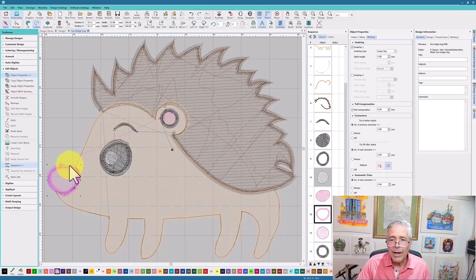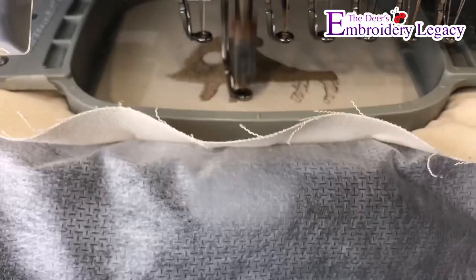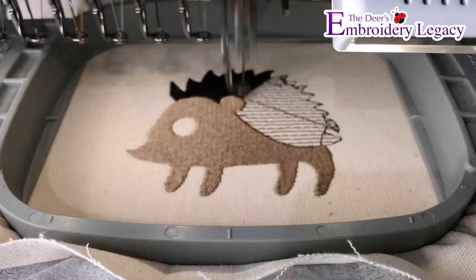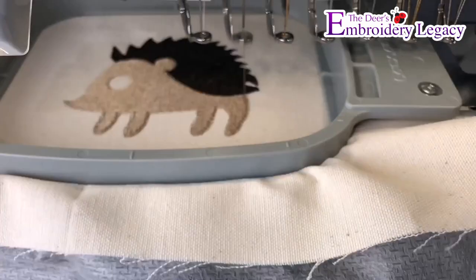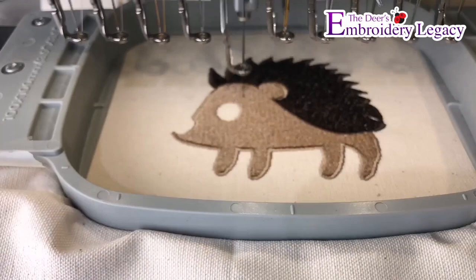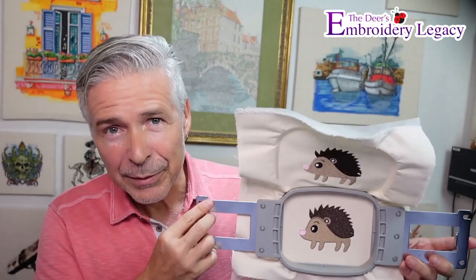Let's take this to the machine, run a sample, and compare the results for both of them. The design ran smoothly and once again the proof is in the stitching. We added three thousand stitches and with the changes we made, I think the effects speak for themselves. Hope you enjoyed this and we'll see you next time.